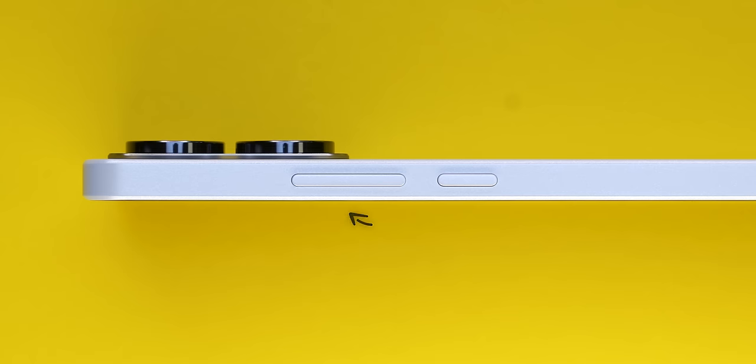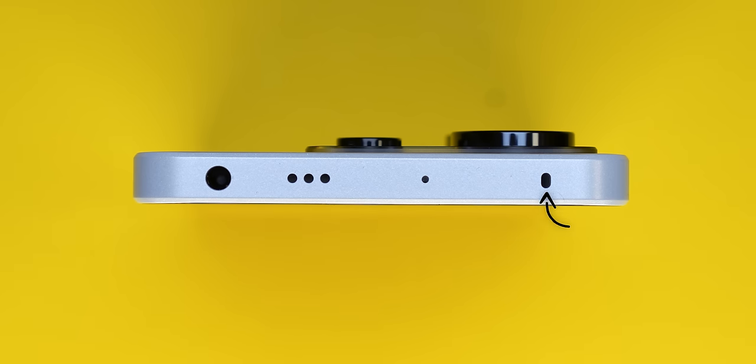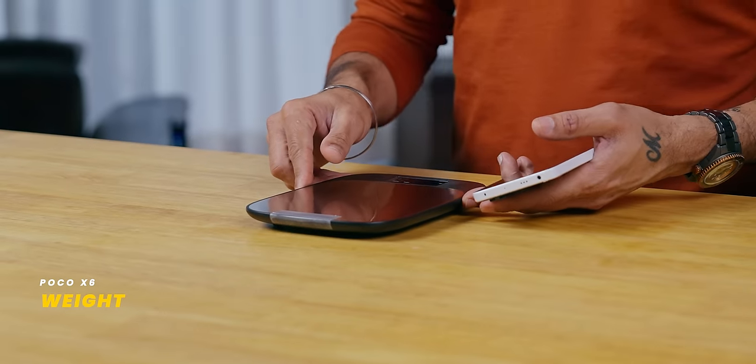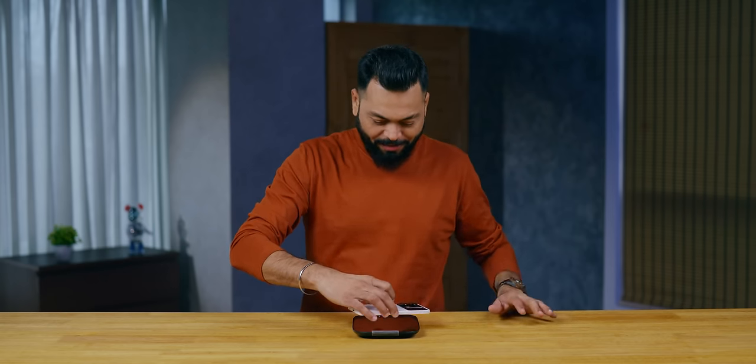Volume rocker up top. IR blaster, noise canceling microphone, speaker grille, 3.5mm jack — very nice. On the left side there's nothing. As for weight, it's not very heavy. With a new scale — more accurate, more advanced — exact weight is 197... 193... 192... 193 grams.